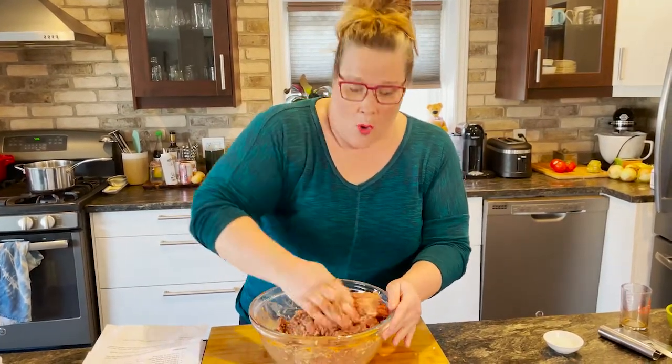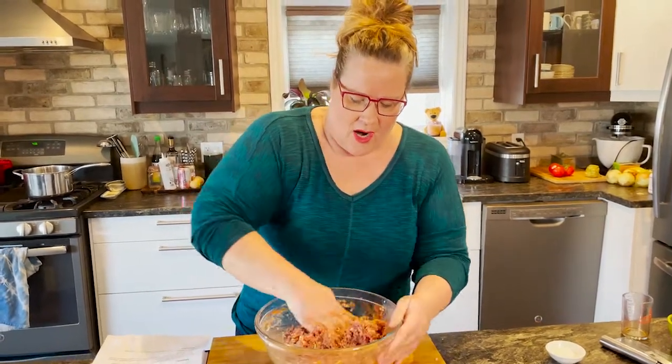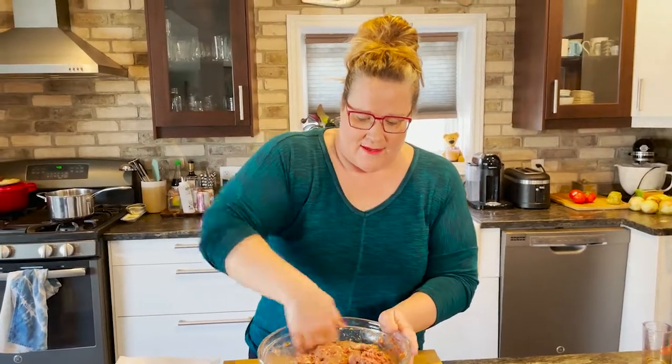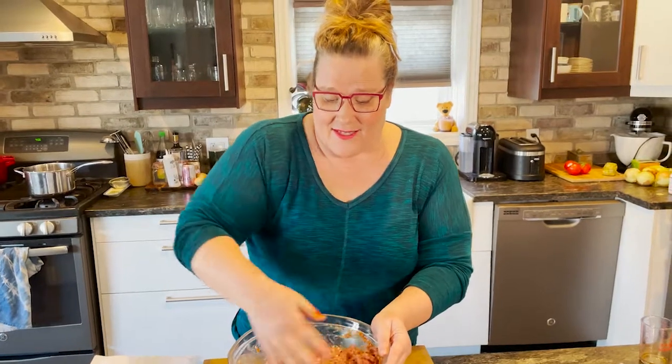You don't want to over-mix this — just make sure all the ingredients are incorporated thoroughly. As you can see, it really takes no time to put together a meatloaf. You may or may not know that Canada is known around the world for some of the greatest beef. We produce some of the greatest beef, a lot of which goes to the United States, Mexico, and Japan — revered worldwide for its quality and flavor.